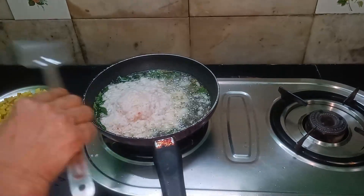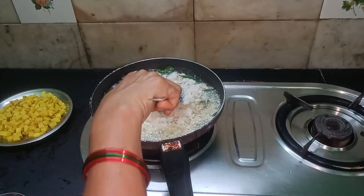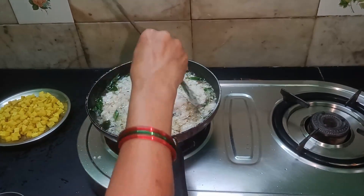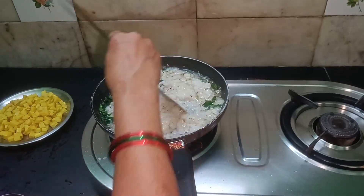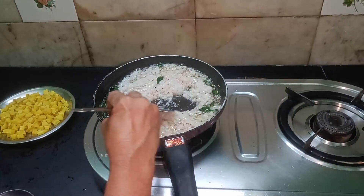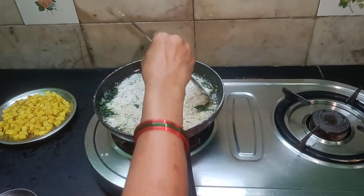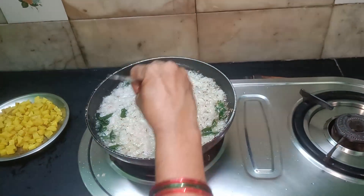Put a little bit of the sauce on the side.